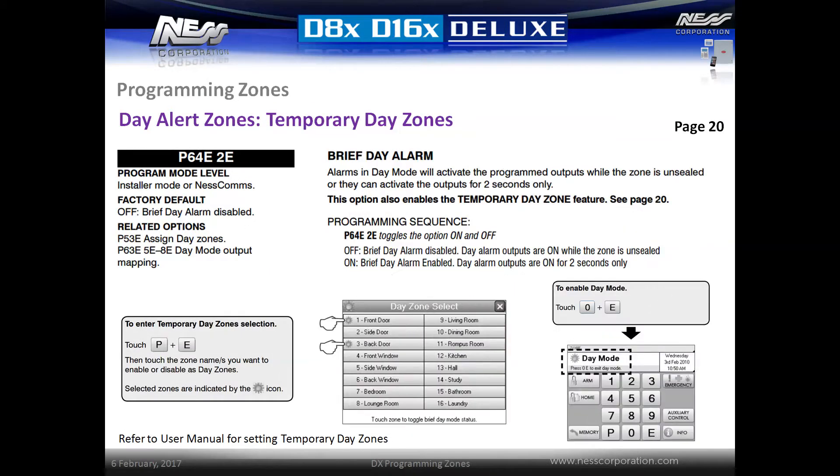Temporary day zones offer the same feature as fixed day zones but are enabled by the user. This can be handy when the user would like to select their own day zones or enable and disable the feature when they wish. To enable this feature, activate the option P64E2E, which will change the operation of the outputs to only be momentary when a day zone is triggered. Fixed day zones can also be programmed in addition to the temporary day zone feature, but fixed day zones cannot be disabled by the user. With the temporary day zone option set, the end user simply presses P followed by E on the keypad to make their zone selection. On navigator keypads, simply select the zone and then close the menu.